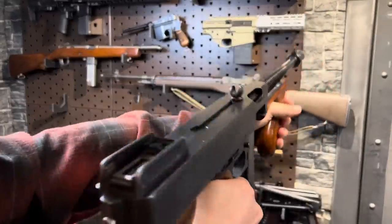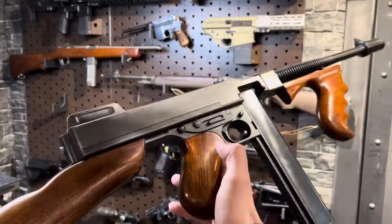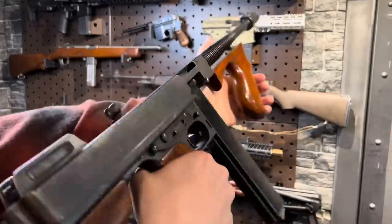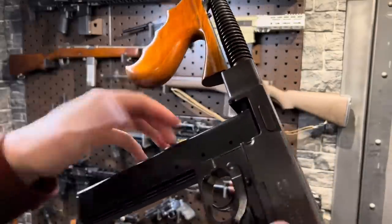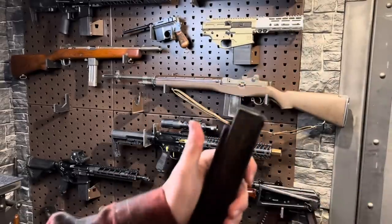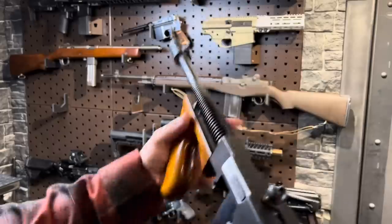Which I just so happened to get from the same collector who was retiring. Man, what a beauty. This is a 1928. This is the Gangster — well actually the Gangster model was a 1921. And surprisingly enough, these actually had a last round bolt catch of sorts. For open bolts it's kind of interesting. Basically when the mag was empty, the bolt would stay locked to the rear. Really nice feature and not very common.